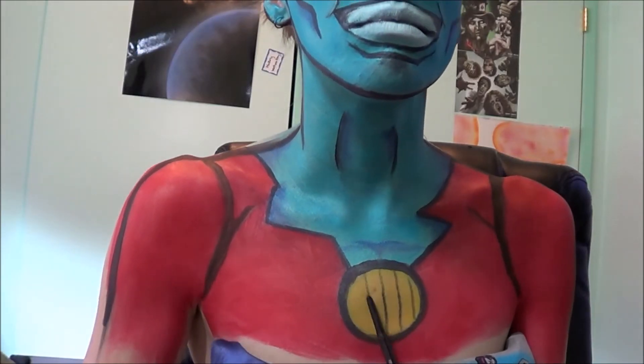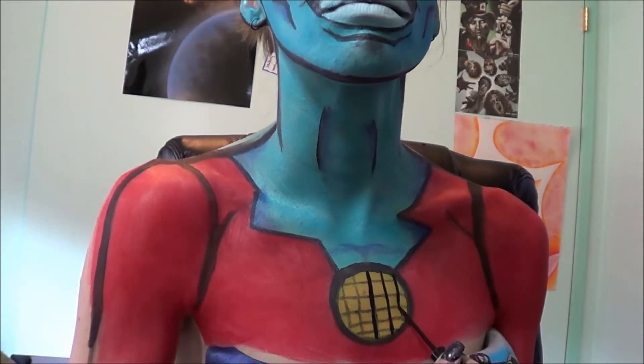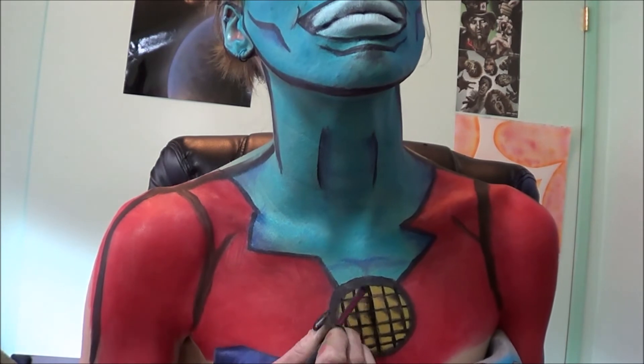Getting an eyeliner pencil, I'm going to add the weird grid type thing he has in it, and then I'm going to take a liquid eyeliner and define some of those lines, and then I'm going to take an eyeliner brush and just pull some of the color in to give it a shadow effect.